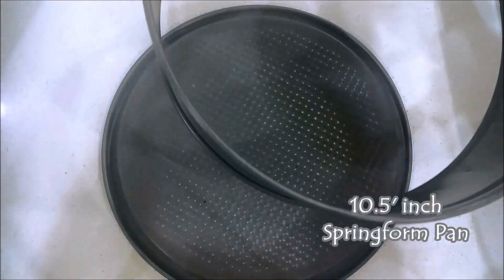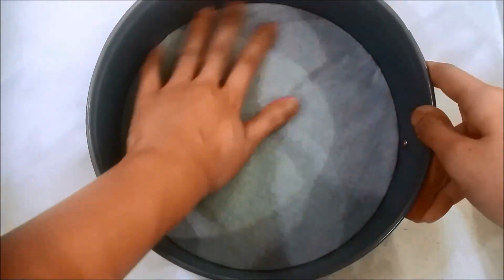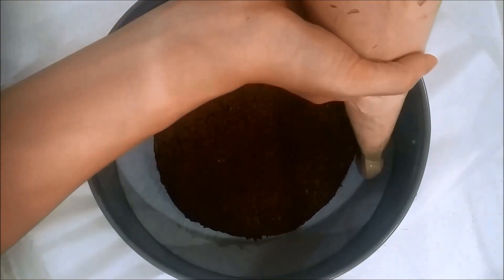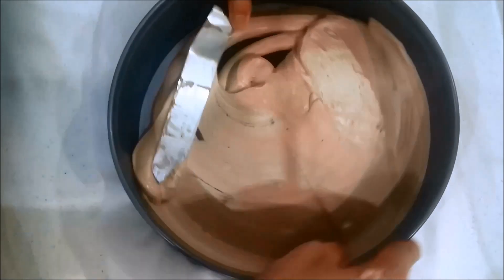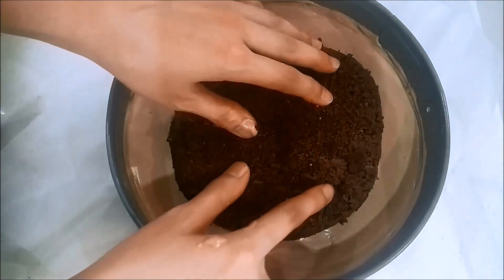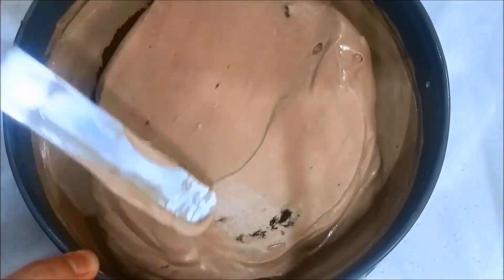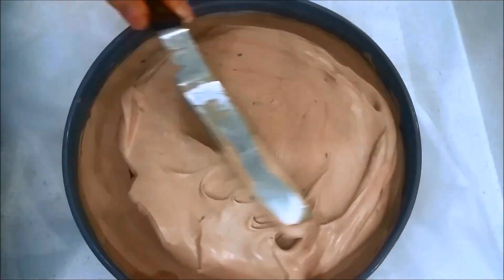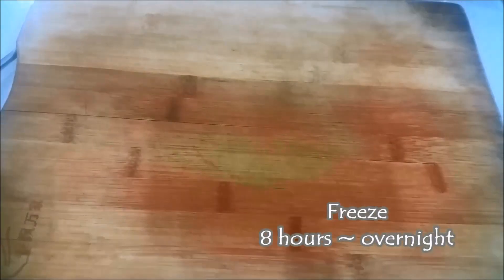Use a 10.5-inch springform pan lined with parchment paper below. Put the first layer of cake and pipe the Nutella ice cream using a piping bag around and on top of the cake. Stack another layer of cake and another layer of Nutella ice cream, and repeat until you have a total of 3 layers of cake and 3 layers of ice cream. Put it into the freezer for 8 hours to overnight for best results.